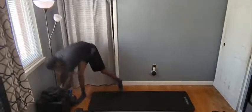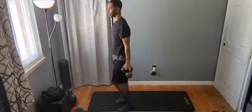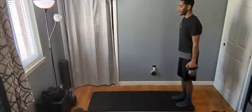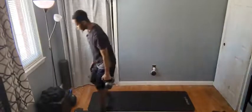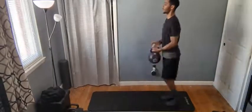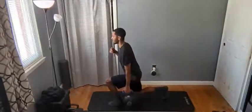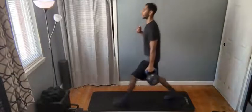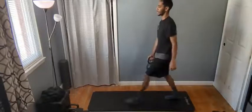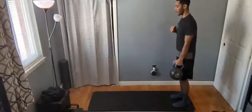Three minutes 45 to go. Make sure you're breathing on the leg drops — exhale as you lift, inhale as you lower if doing it from the bottom. If holding your legs up at the top, exhale as you lower your leg, inhale as you bring it up. Three minutes flat. Come on guys, keep going.